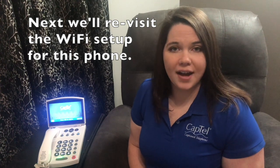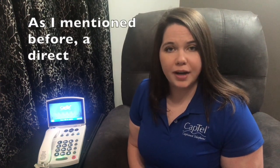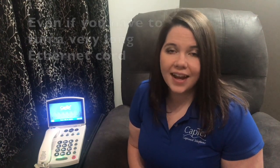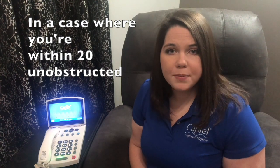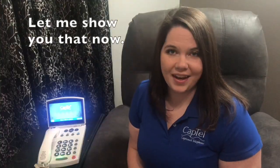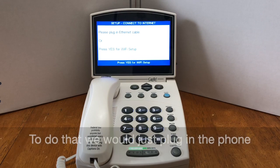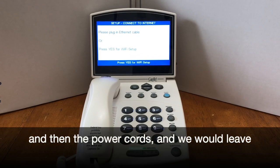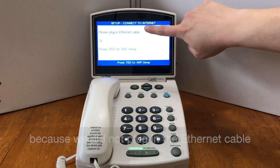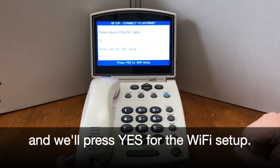Next, we'll revisit the Wi-Fi setup for this phone. A direct ethernet connection would be the best and most reliable option — even if you have to run a very long ethernet cord, that is the best option. However, if you're within 20 unobstructed feet from your internet equipment, Wi-Fi may be an option. When using Wi-Fi, it is important that you have excellent signal strength — make sure you're seeing at least four bars in the Wi-Fi menu on your phone. To set up Wi-Fi, plug in the phone and power cords but leave the ethernet cord unplugged. When it goes through initial setup, you'll stop on a screen and press yes for the Wi-Fi setup.